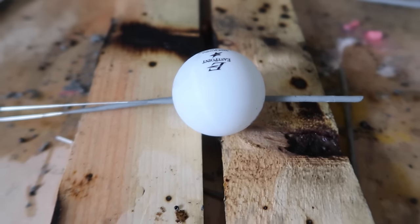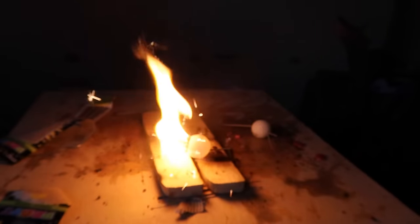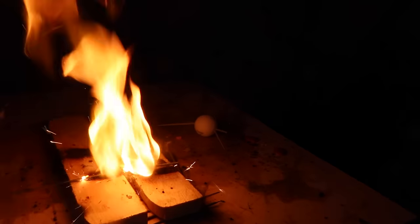Ping pong ball — you ready? Move back! It doesn't even go straight through, it just burns the ping pong ball.